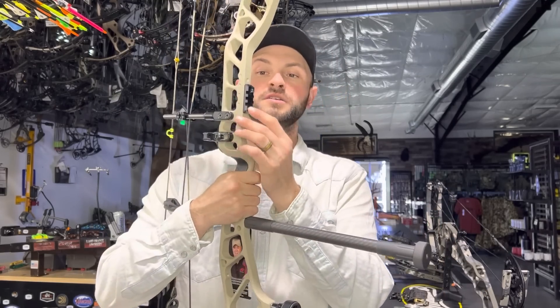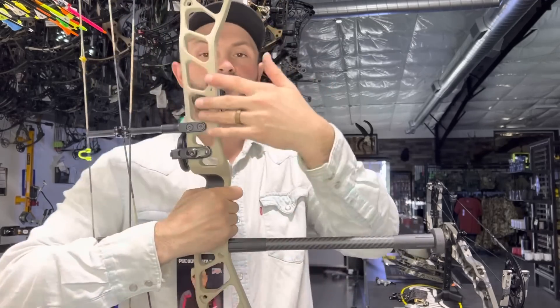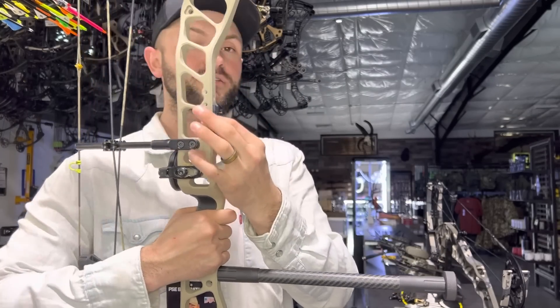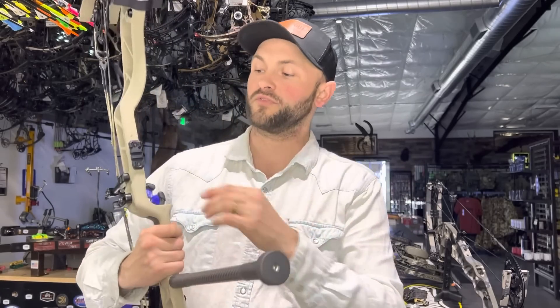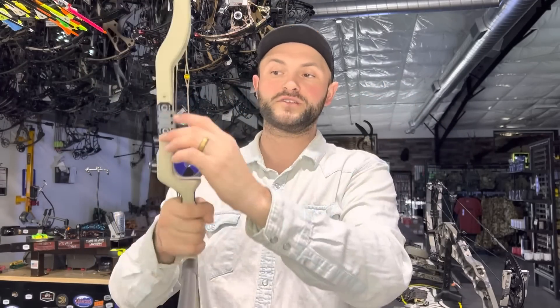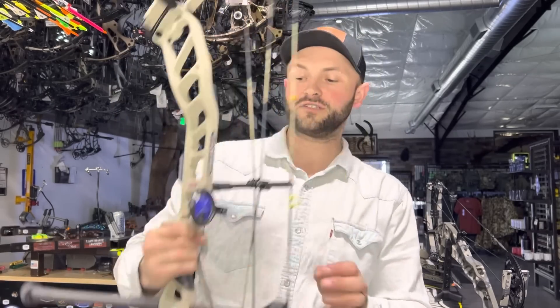They went to the Pic rail mount, just like Hoyt has done. If you need to mount the sight to the side of the bow like a traditional mount, you do need to take this off because it is slightly wider than the riser, so your sight won't sit flush. But you've got a couple different positions — high and low — that you can mount it in. If you have a really tall peep height or your sight is maxed out, you can move the whole rail up to alleviate that.